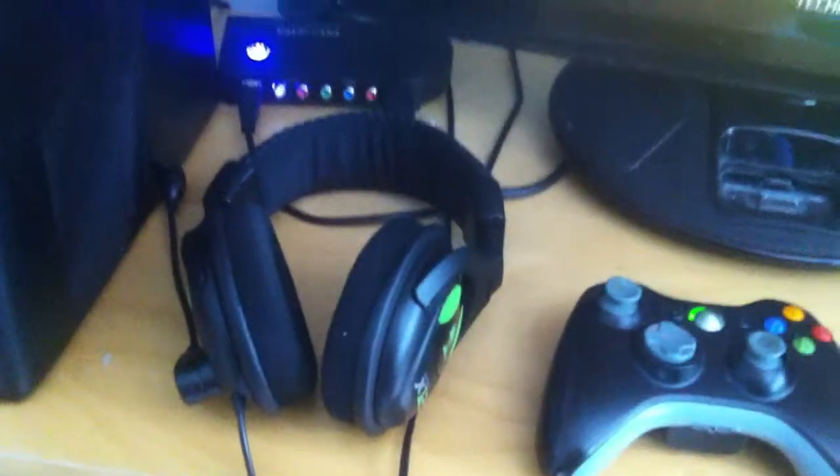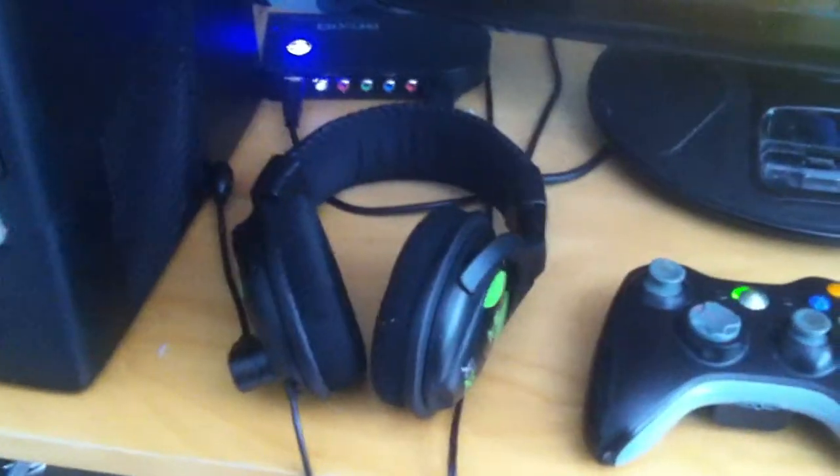And to the right of that you've got an Xbox 360 Turtle Beach X12 headset. A pretty good headset for the price in my opinion — it only cost me around £30.